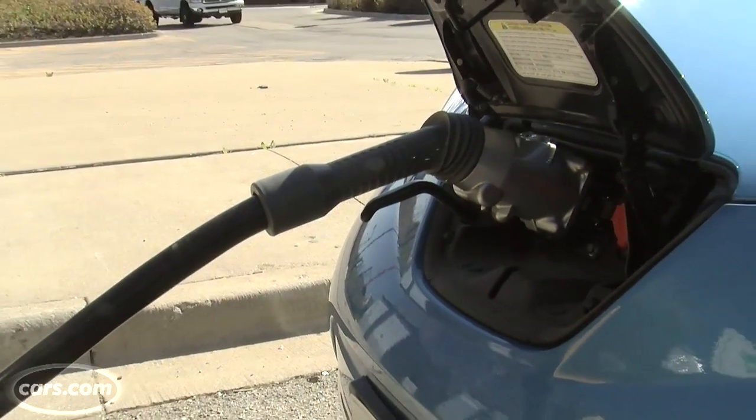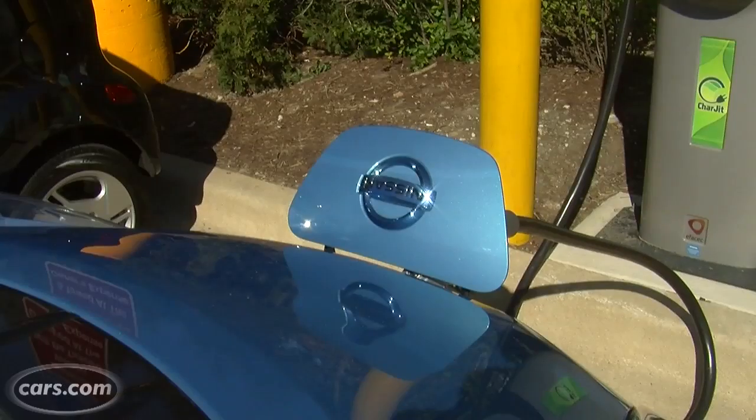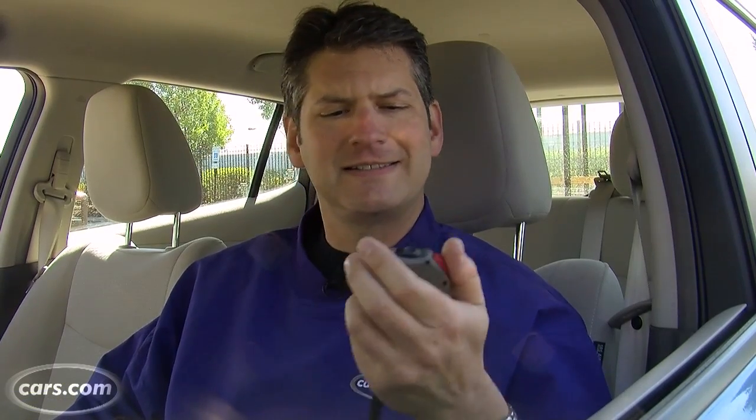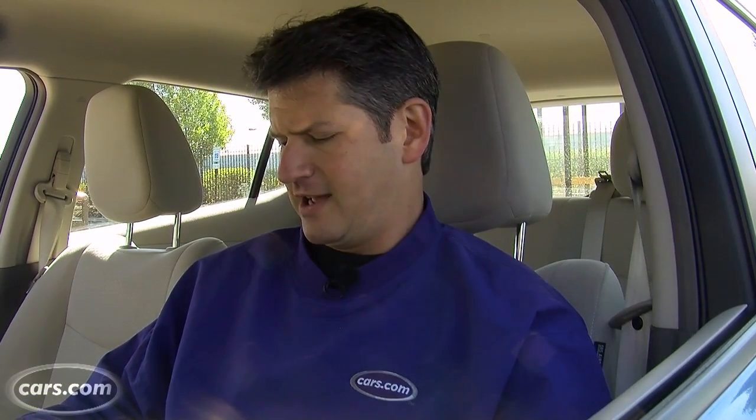I've been sitting in the car watching how quickly it's charging, and it seems to be adding two to three miles of range for every minute of charging. So here we are, 16 minutes in, and we have 56 miles of range, and according to the car, we're halfway full.